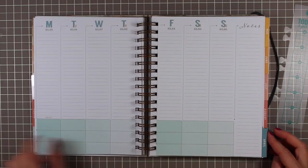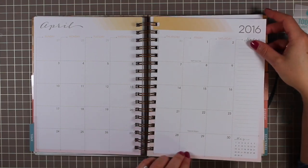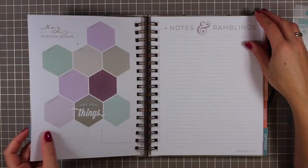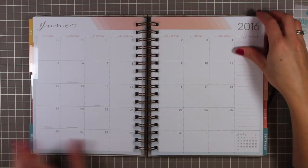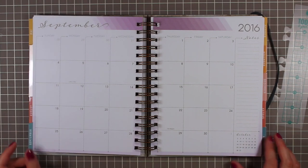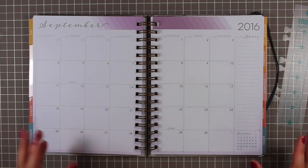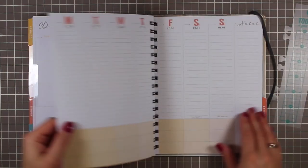Let me flip through the months so you can see the different color schemes. April has a really pretty color palette. Here's May — I believe the color palette repeats about halfway through the planner. It's a really nice color palette — it's definitely got color built in, but it's very subtle and soft. It's not really decorated, it's just stylized. Let's flip all the way to the end.